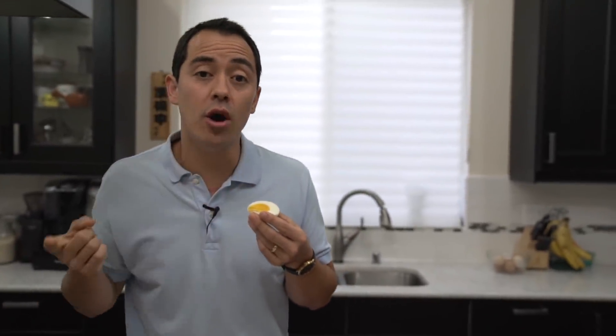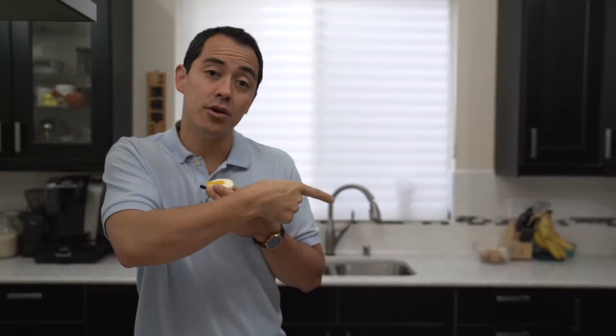If you guys liked that video, hit that like button. Make sure you leave a comment of other videos you wanna see. Follow me on Instagram, BenjaminTV. If you wanna see more tips videos, click or tap the screen right here. If you wanna see all my recipes on my channel, click or tap the screen right here. As always, I love food — I'll talk to you guys later.